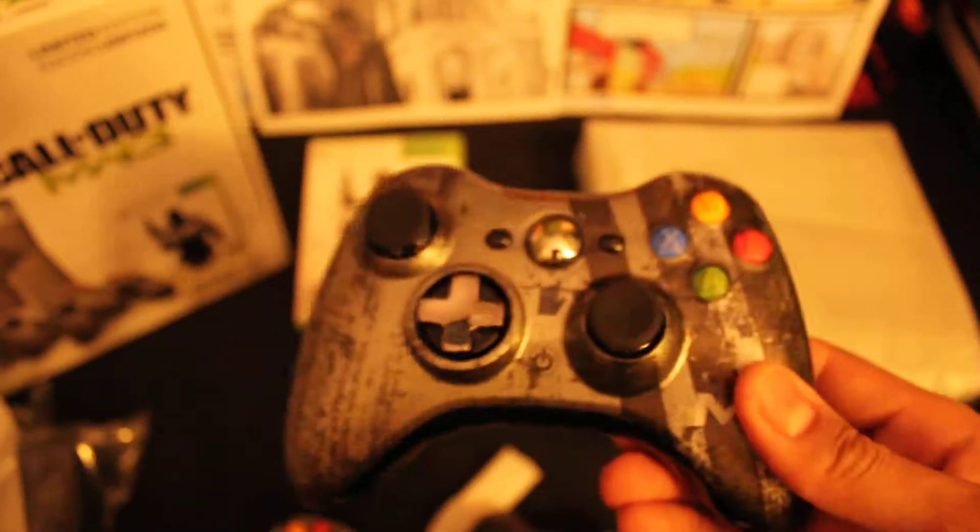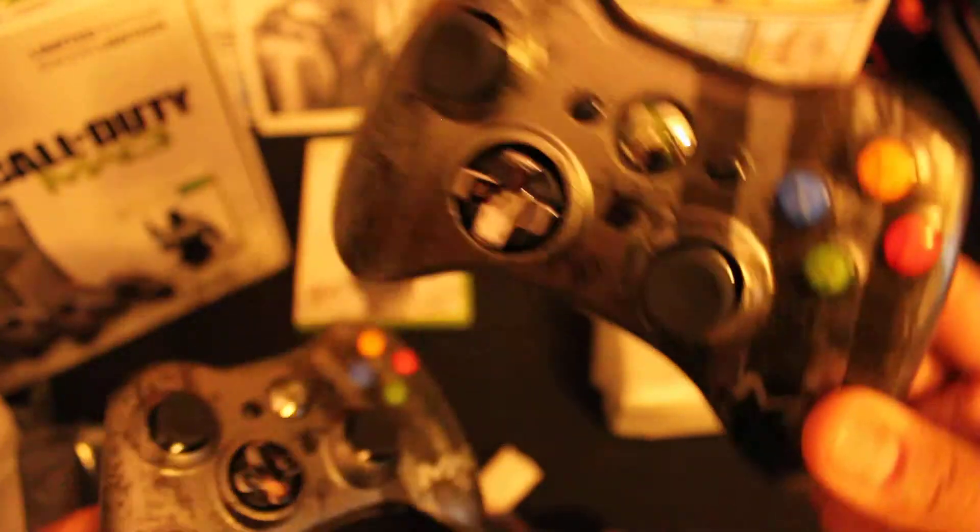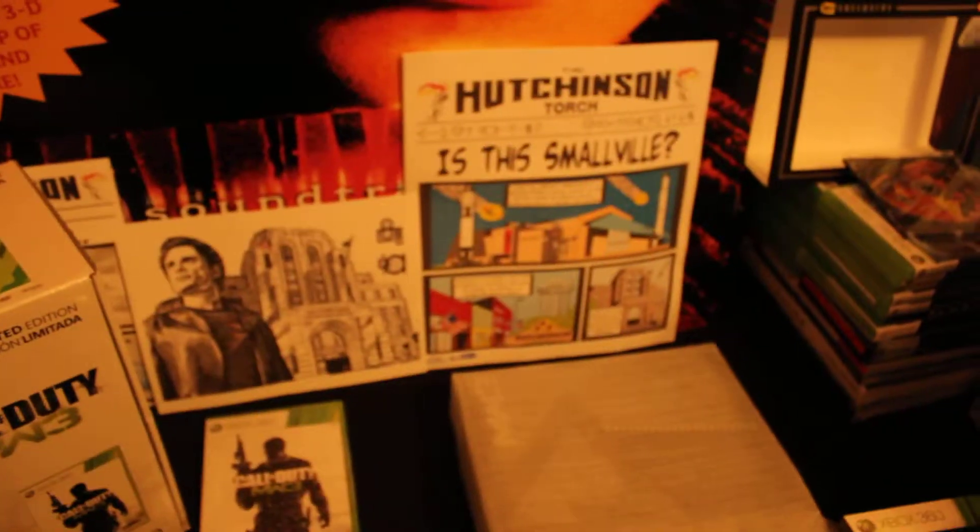Oh snap, we still got another one here. Let's pop it open real quick. Oh dopeness! Hey, make sure you check out Smallville. There it is right there — got the Hutchinson torch. Oh gosh.